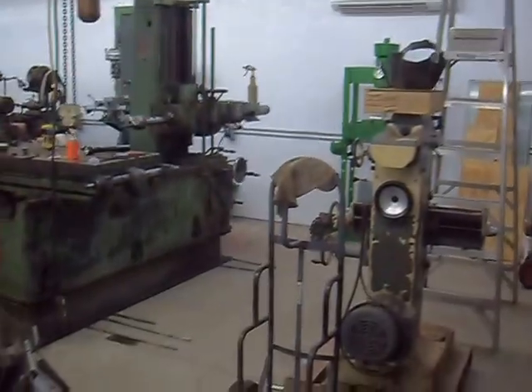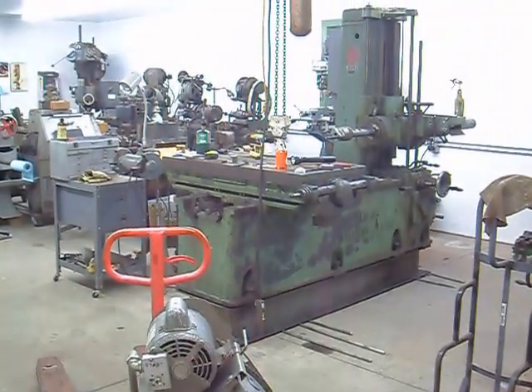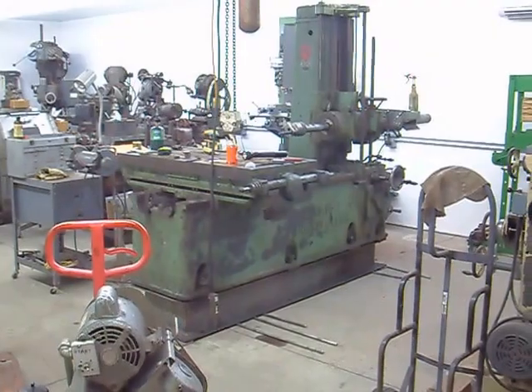I got a slider door going into the shop. Now this is climate-controlled. First thing, front and center, is the Giddings Lewis 25T Boring Mill. I got that a couple weeks ago, as I said.